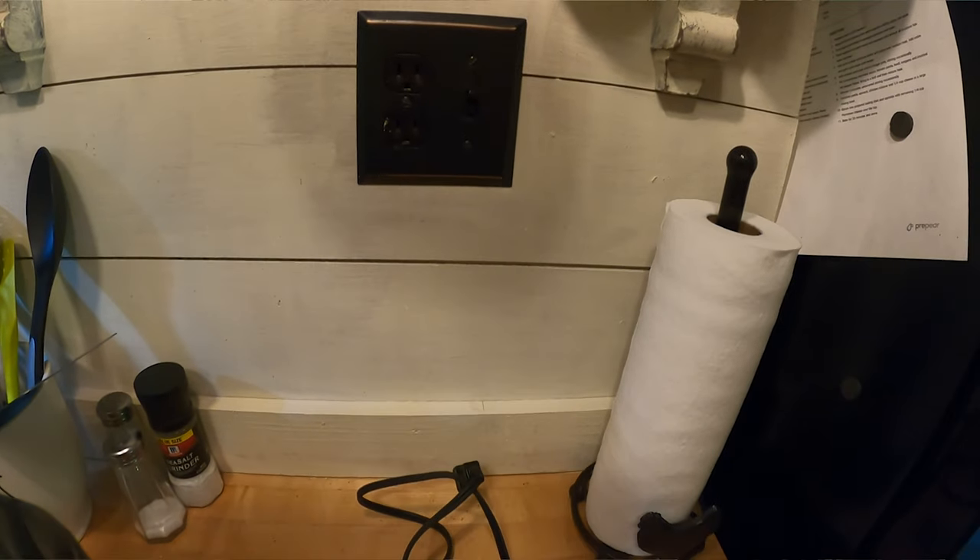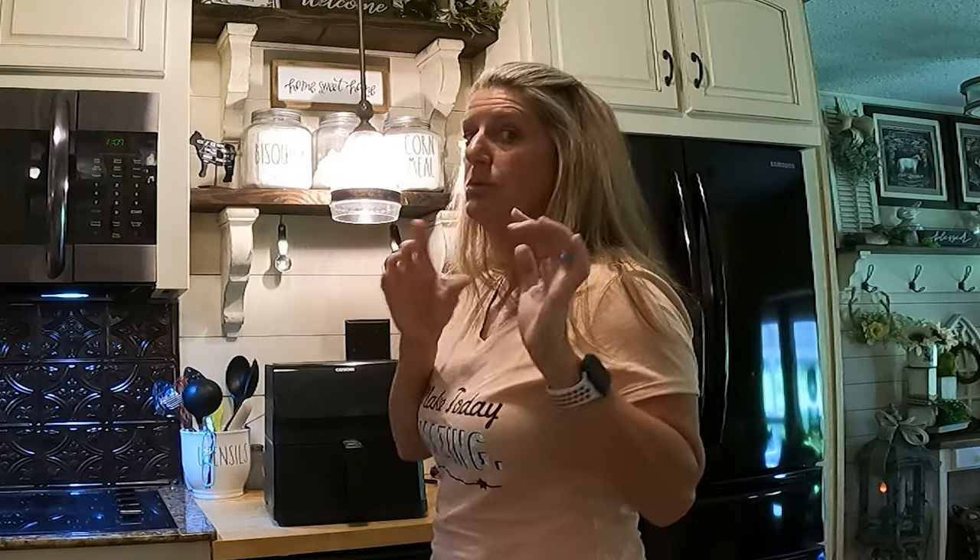Now, the biggest first thing you want to do is unplug the air fryer if it's plugged up. And if you have used it, you want it to cool down completely because you don't want to burn yourself.